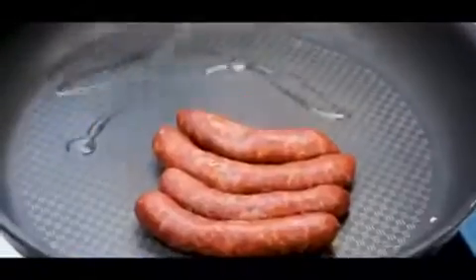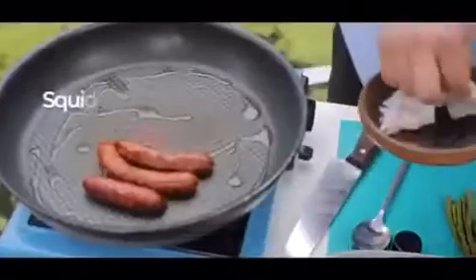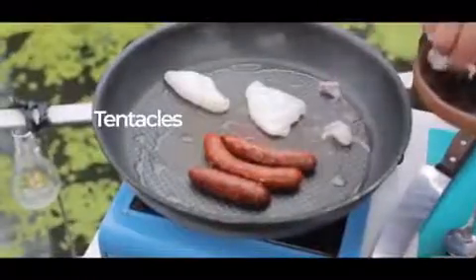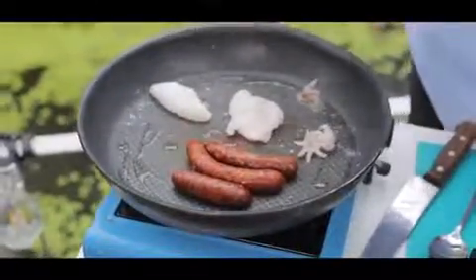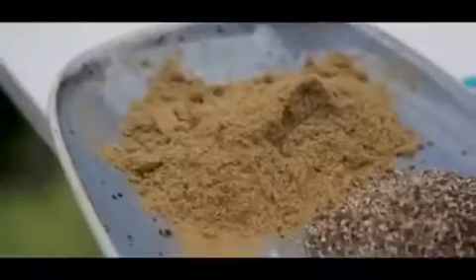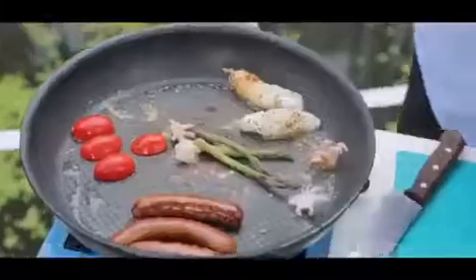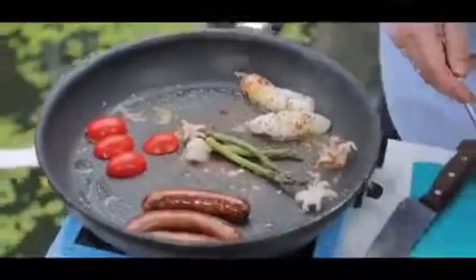I'll go with the sausage really, really bursting hot and at the same time I am going to go with my squid. So plenty of olive oil. All I've done, I've scored my squid, some tentacles, some sea salt just on the squid — the sausages are already seasoned. Cherry tomatoes, some cumin on my squid and a little bit of paprika, tender asparagus, and through this we're going to start creating our dressing as well.